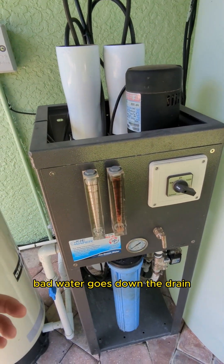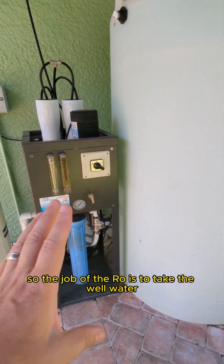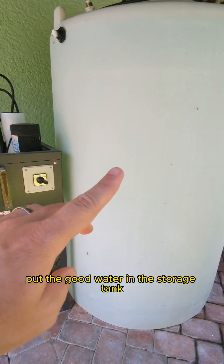Bad water goes down the drain, good water ends up in your storage tank. The job of the RO is to take the well water, separate the good and the bad, and put the good water in the storage tank.